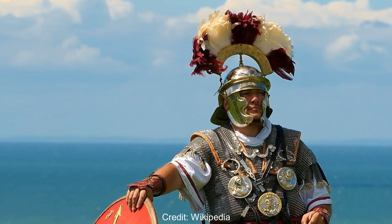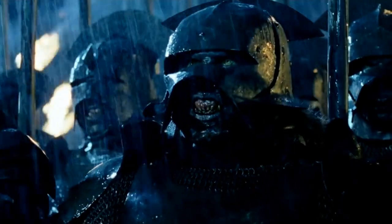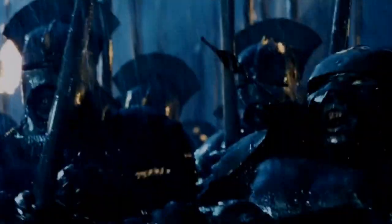These plumes were typically made of horse hair, however the Uruk-hai crests are made from solid metal, which would make it very easy for an opponent to grab hold of and forcefully wrench the Uruk-hai's neck. As such, it would probably be best to just remove the crest altogether.